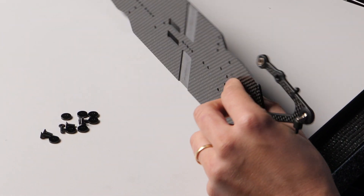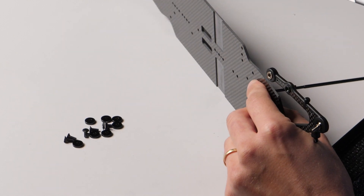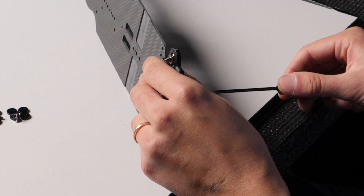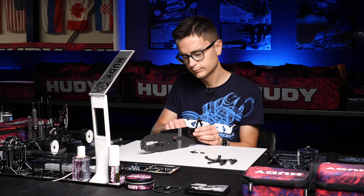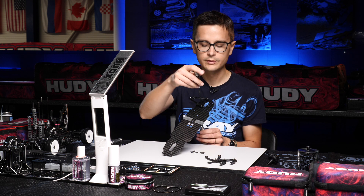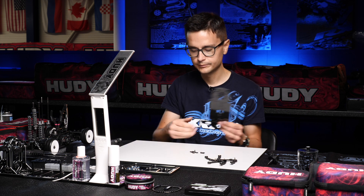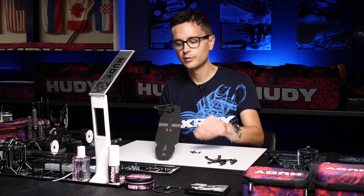I'm going to remove some excess glue from the hole before we install the screw. Once that is done, put the shim back on. You also have the option to use a 3mm hex driver from the top to tighten the arm down. When you have clearance you can use this tool; when you don't, you can use the hoodie tool to reach the pivot ball. We're going to move to the other arms and repeat this process.